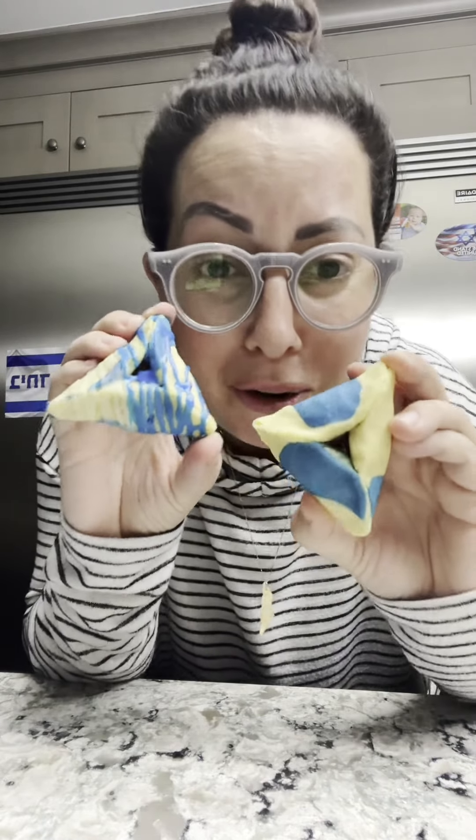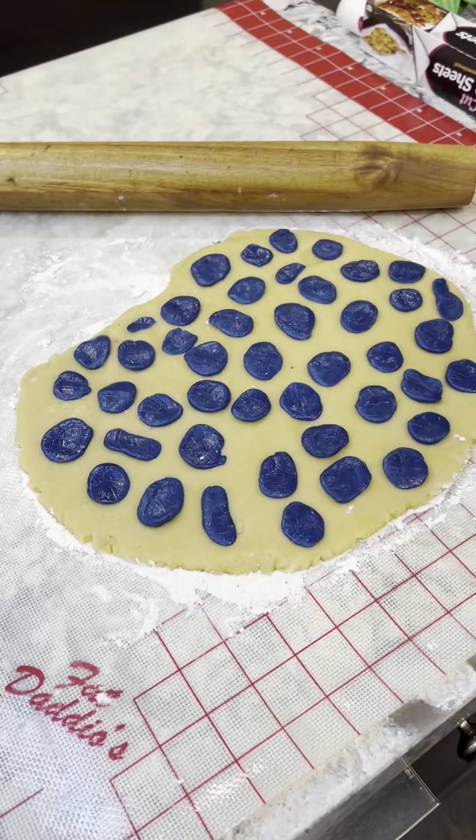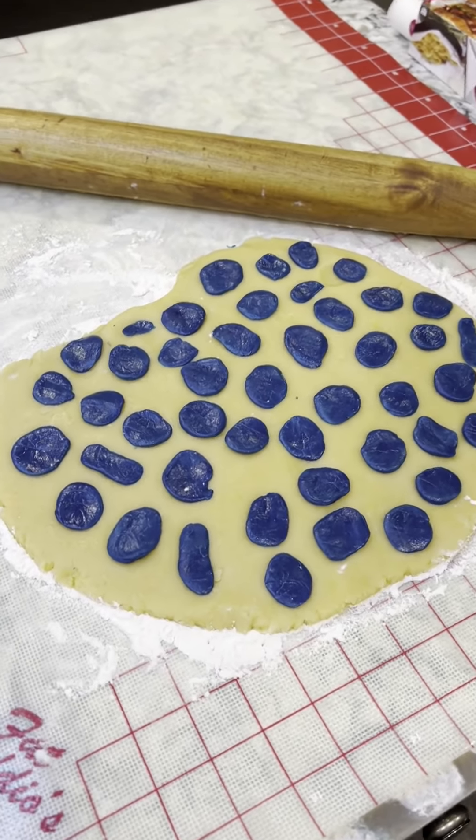These blue and white Jewish pride hamentashen are the cutest thing ever and I'm going to show you how I made them. It really is so fun and simple to do and I feel like this would be so much fun with kids.